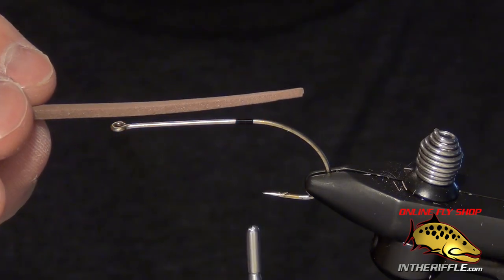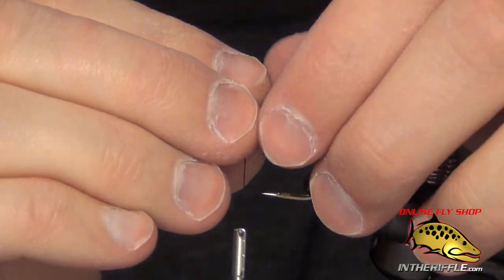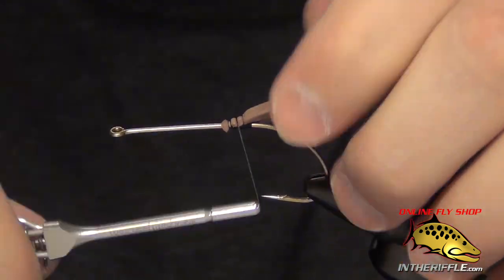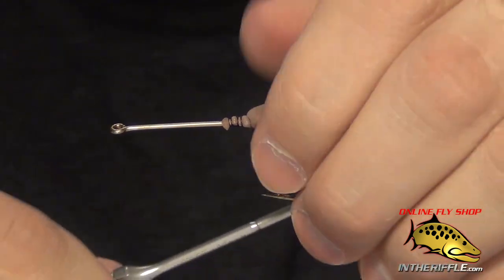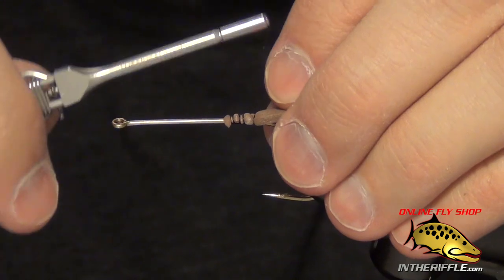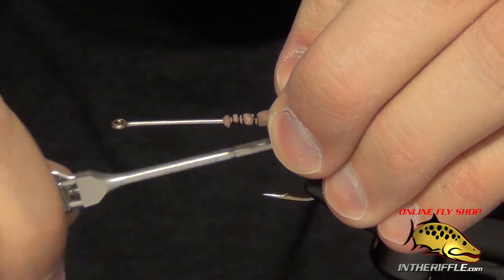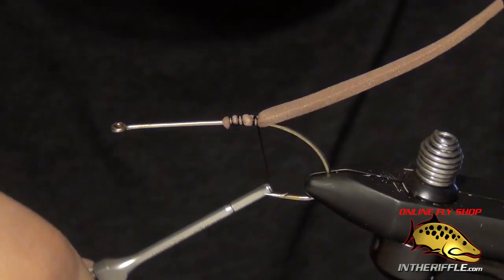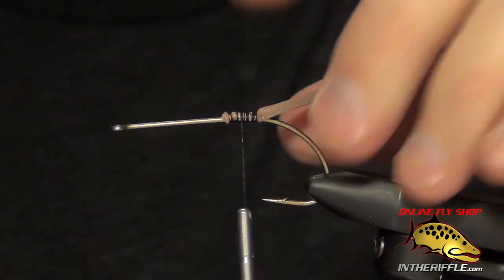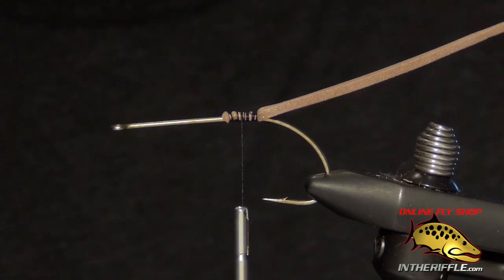I cut a tail that's about one and a half times the length of the straight portion of the shank of the hook. I'm going to take this foam and tie it right in, making sure that it sits on the shank nice and even. I don't like it to be lopsided or anything — get it as even as you can. And that will basically be our tail.